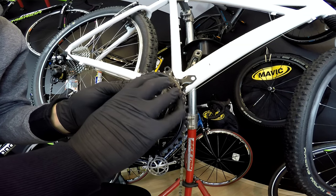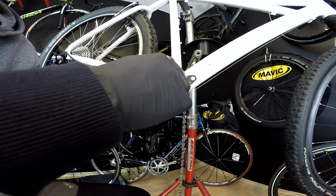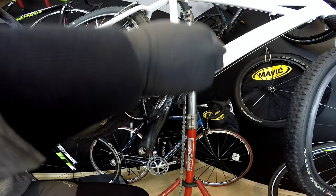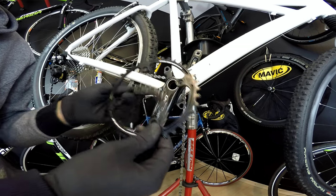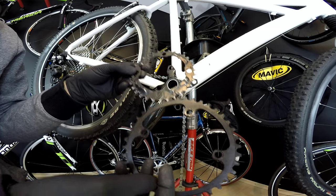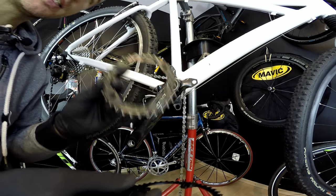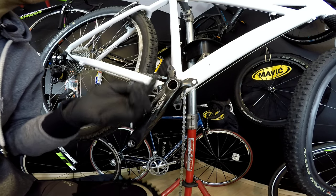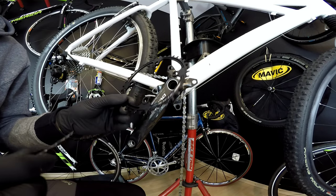The teeth in the narrow-wide chainring don't need to be designed to help the chain shift from the larger ring to this one, or drop from the middle ring to the smallest. So there are no up-shifting or down-shifting ramp areas on this chainring. The standard one is completely different — it has pins for up-shifting areas and different tooth shaping for down-shifting. That helps change gears, but it can also be a nightmare in terms of chain drops and chain sucks.